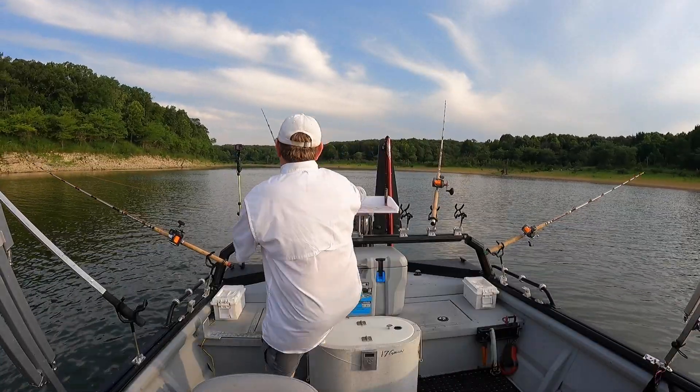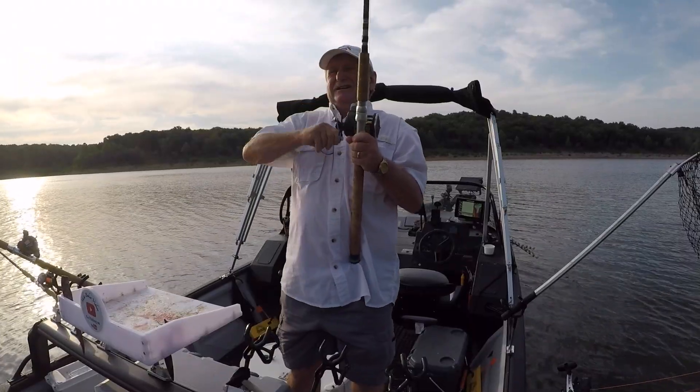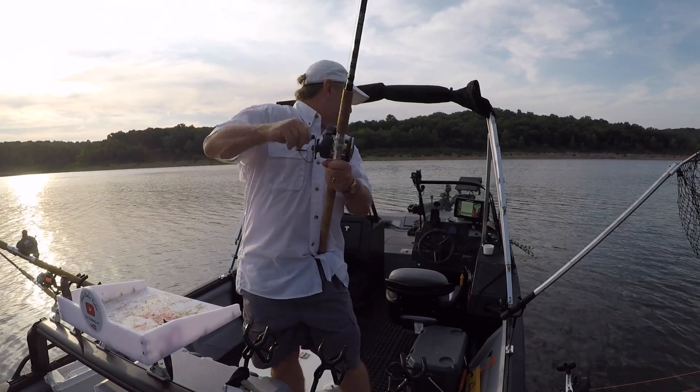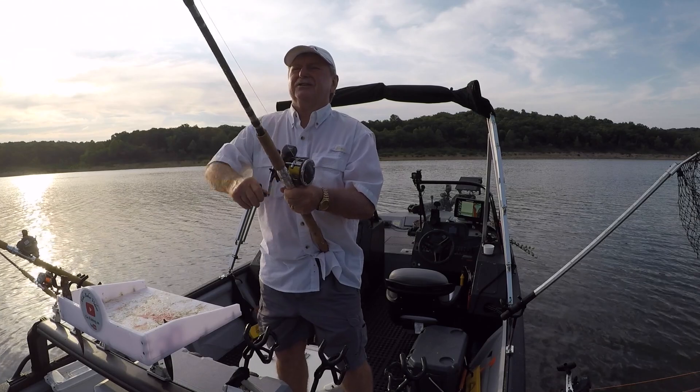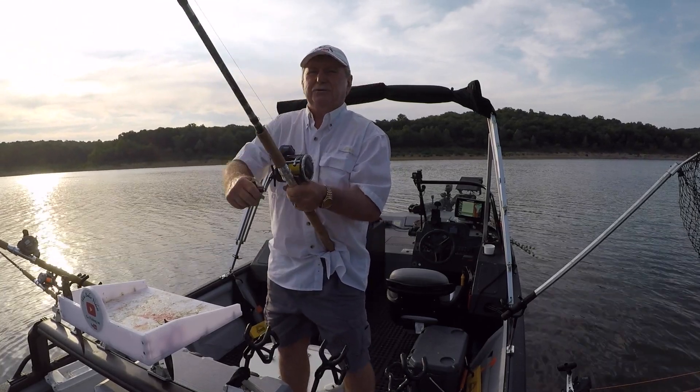There's a fish! Good morning folks, it's July 16, 2022.